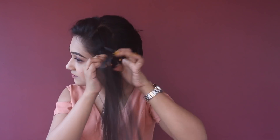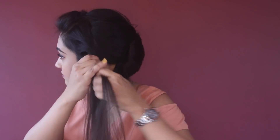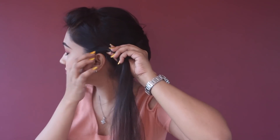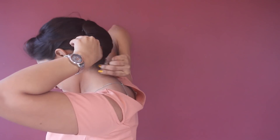Now for the left side of my front section hair, I'm going to twist the hair strands with each other. I'm also going to pull some hair from the front section to make it more voluminous.